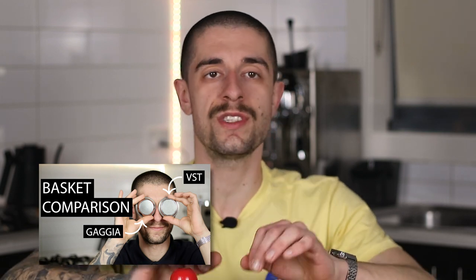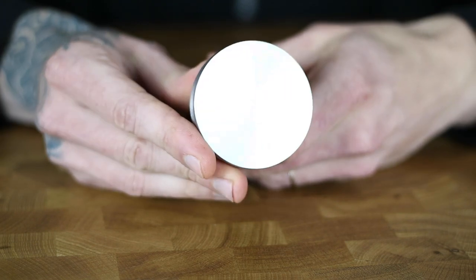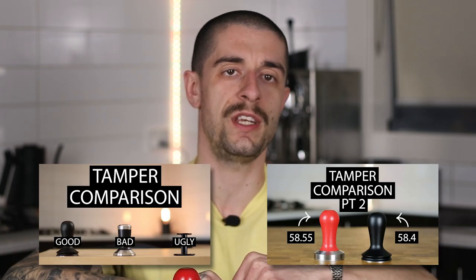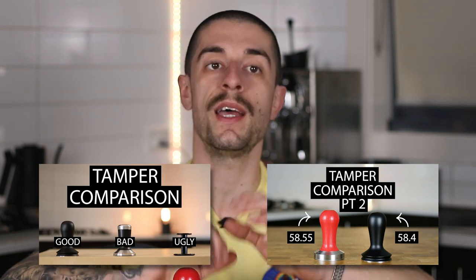Let's move on to portafilter baskets and tampers. In my opinion these two should be upgraded at the same time because they work best together. A precision basket will allow you to grind finer, increase your extraction percentage, and overall improve the taste of your espresso. We did a taste comparison video using the standard Gaggia basket and a VST precision unit that you should check out. The tamper is the tool that stands between you and the coffee — I'd say it's a barista's samurai sword. You can personalize it in different colors and materials, just make sure it's a flat-base precision unit with a diameter anywhere between 58.4 and 58.5 millimeters.